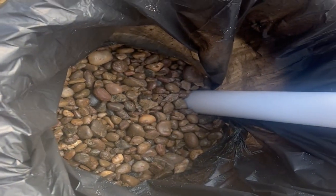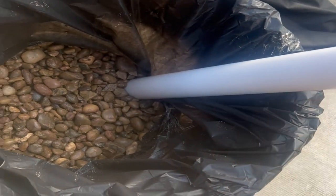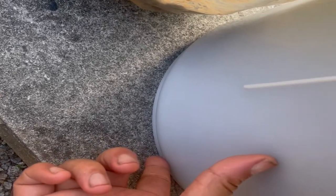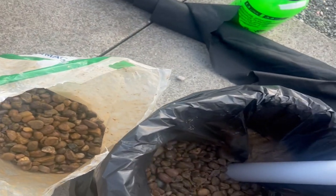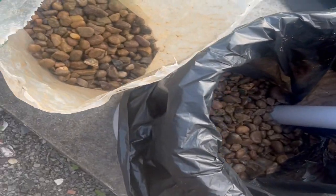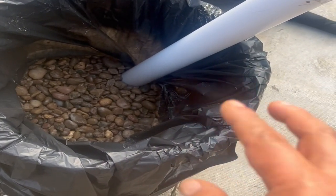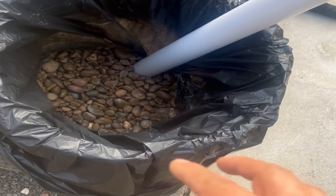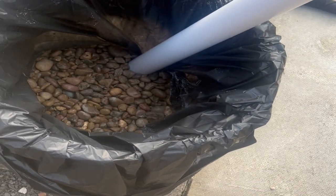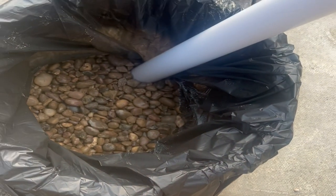I've put in the gravel and the tube, so you've got the watering tube going in and the gravel up to a certain height. I'm going to put in some sand, maybe two inches, and then the fabric so it doesn't mix in. I might also put in a layer of fabric so it doesn't intermingle with the gravel.